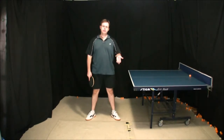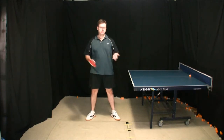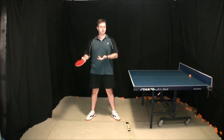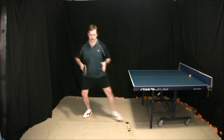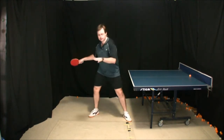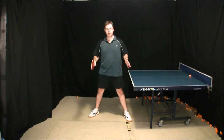Hi everybody. In this video we're going to take a look at the basic ready stance for table tennis. The basic ready stance is very important because it's the foundation from which we play all our strokes. We need to have a good basic ready stance that will lead us into being able to move naturally and quickly around the table, stay balanced and recover quickly while playing our strokes. Without a good basic ready stance, you're going to find it very difficult to move around the table quickly and stay balanced.